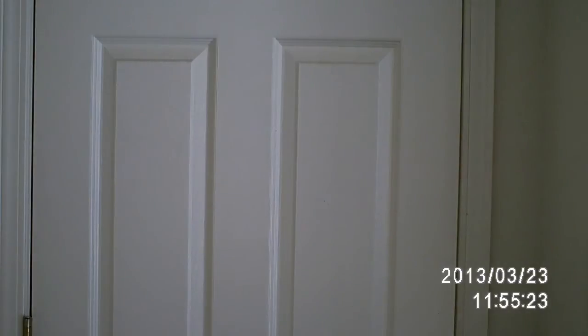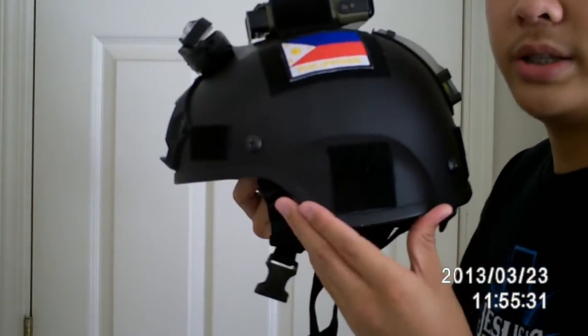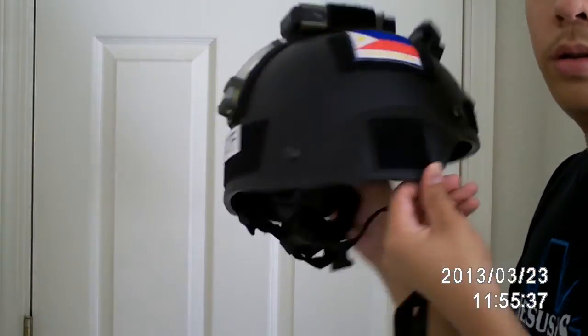The last step is to put the soft side velcro on your helmet on the ear flaps. It'll look something like this — I put mine in a square shape on both sides. And then the finished result is your operator cut goggles, like this.